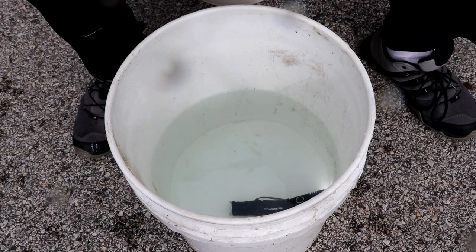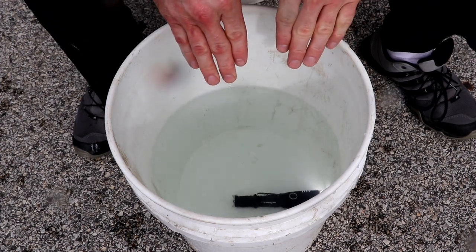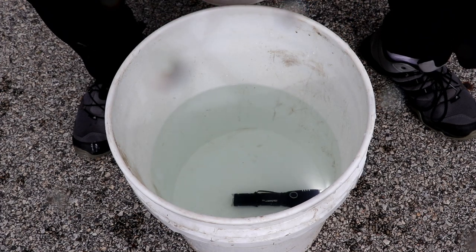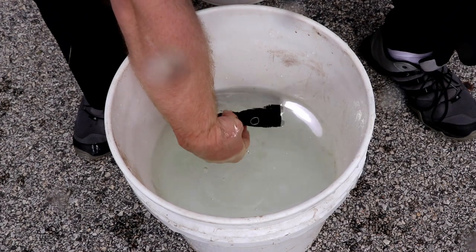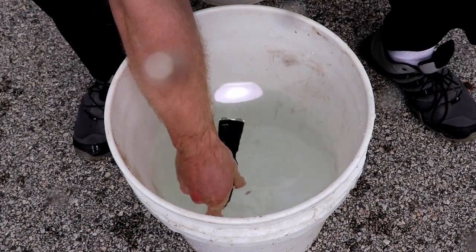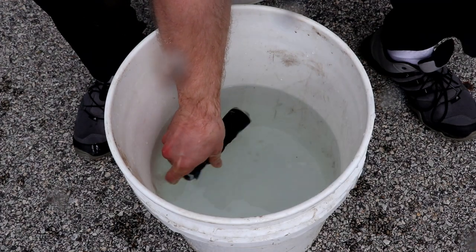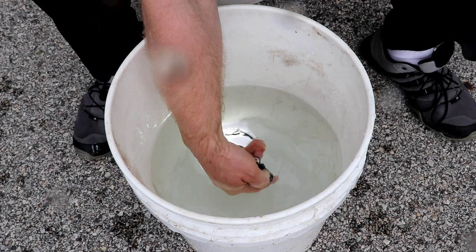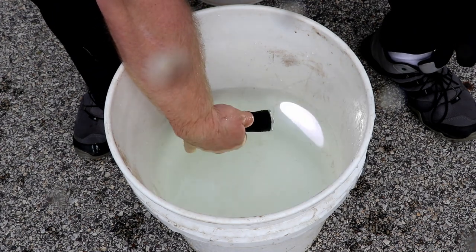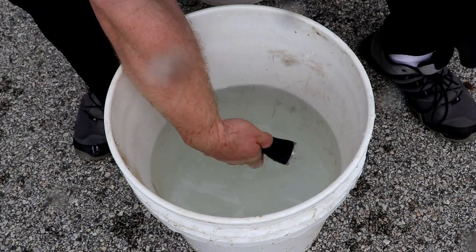Next we're going to try turning it on and off and working the UI underwater to see how good the seals on the buttons actually are. This is an area where a lot of cheaper lights will fail. Here is the on/off function — we can turn the light on and off underwater and it doesn't seem to cause any problems. Pressing and playing with the UI switch underwater — no issues there as well.